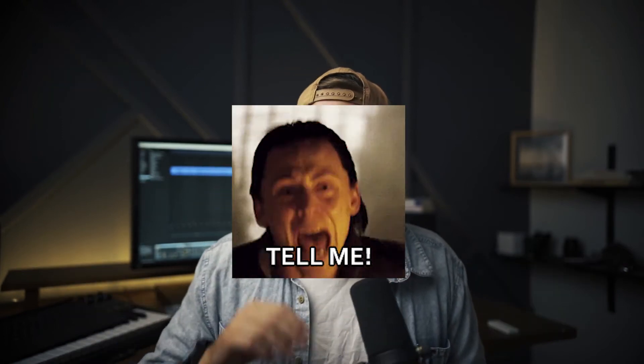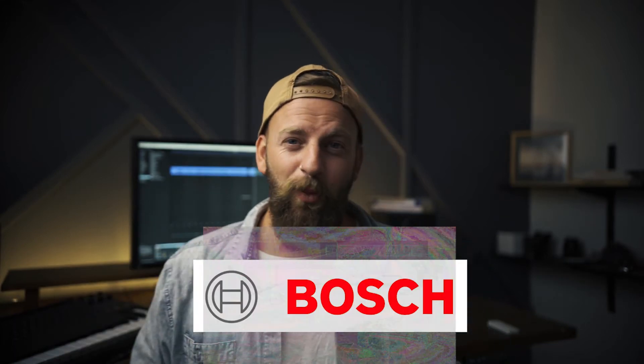Alright, so who did I go with? I know, I know you're dying. Let's get a little drum roll. Bosch. Yep, I went with Bosch.